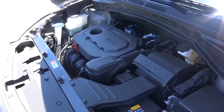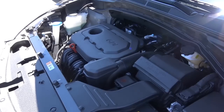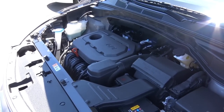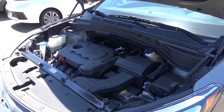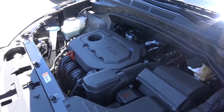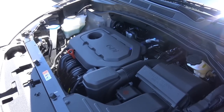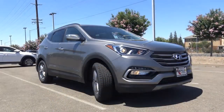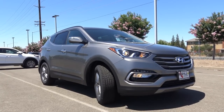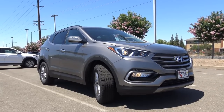The fuel economy estimates just aren't the greatest when you compare it to other crossovers its size. You can also go for a 2.0-liter turbocharged four-cylinder if you want the extra power and torque — it provides around 240 horsepower, which is pretty good, and I certainly recommend that powertrain over this one. The six-speed automatic transmission never hesitates to shift and is very responsive. You can also go with front-wheel drive or all-wheel drive. The Santa Fe Sport is priced similarly to compact crossover SUVs, however it is a little larger than most.